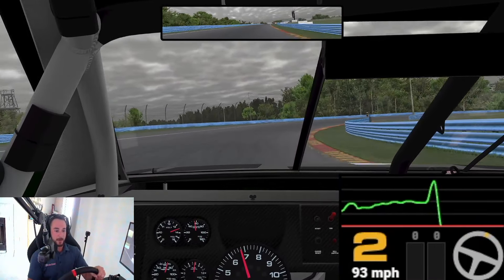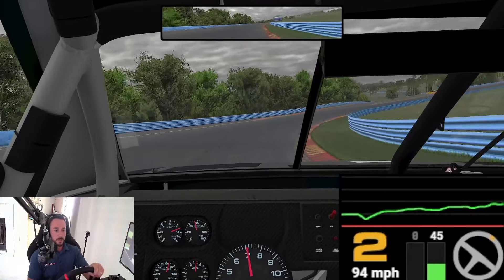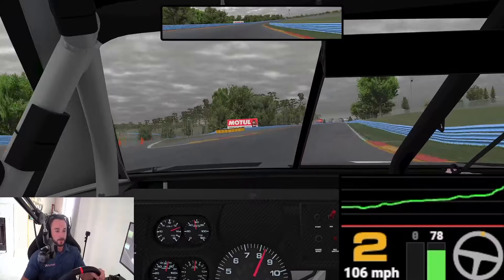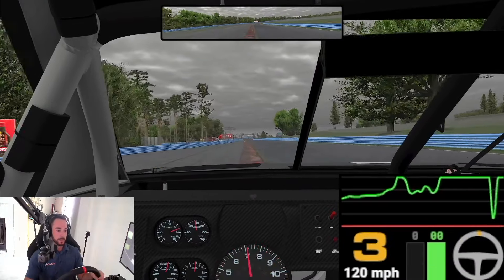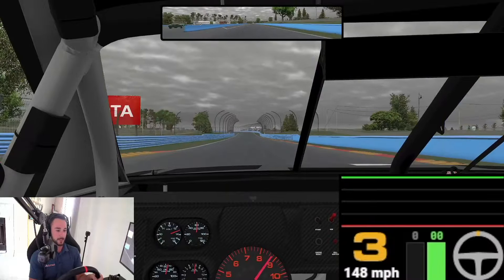Four tires off the ground through there — a lot of time to be had when you're aggressive with them. Into the carousel, a long sweeping corner. Easy on the throttle, then build that momentum for this little short shoot here. Let those tires hook up. Got to be patient through that carousel before heading into these final few corners.